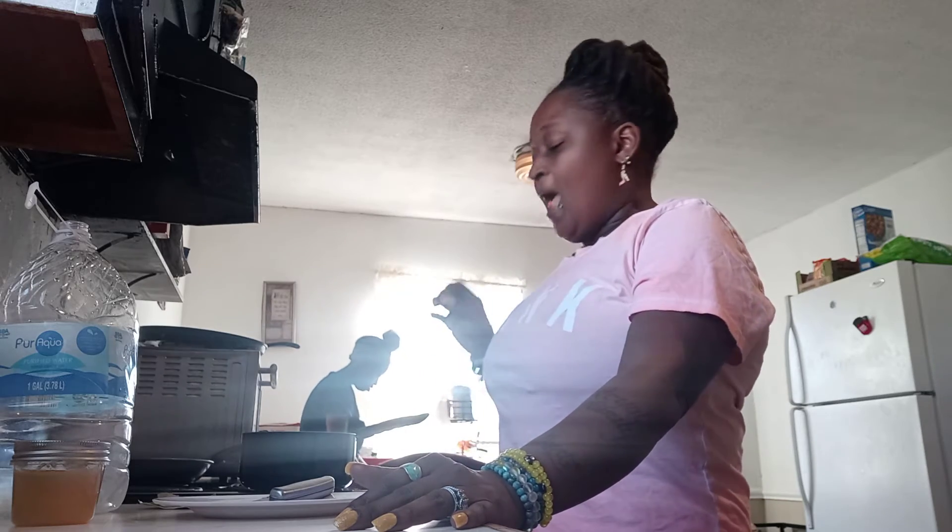Now, with this tea, we're going to let it boil until you smell everything that's in that tea. You're going to smell the garlic, the onions — you're going to smell everything that's in the tea. After that, you just put it in your cup.